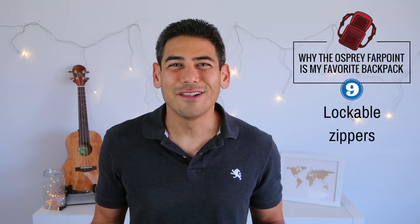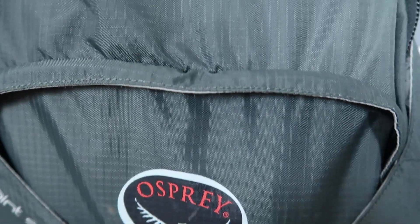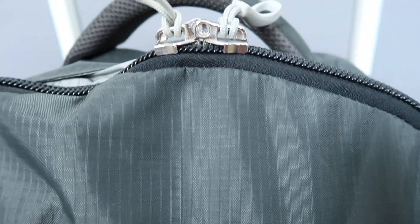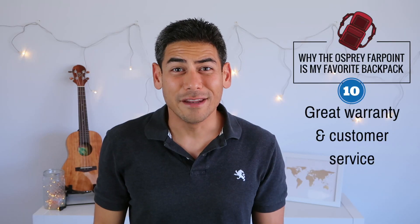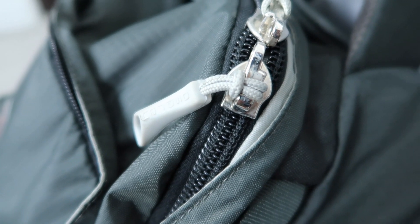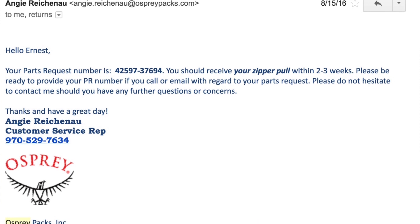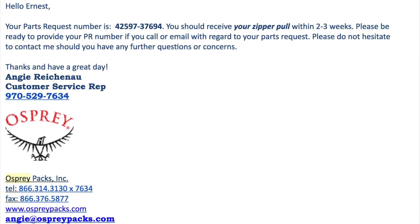Number nine: lockable zippers. The main compartment zipper is also designed to be locked, which is perfect if you plan to check in your bag or store any valuables when left in your hotel or hostel room. Number ten: great warranty and customer service. During my last trip, I ended up breaking one of the ties attached to the zipper. I emailed Osprey and asked if I could get a replacement, and they promptly sent me two replacement ties. It was really nice to know that the company stands by their products and customers.